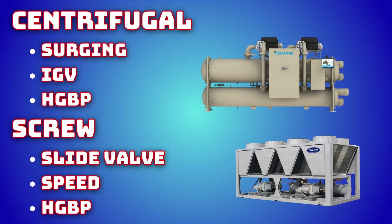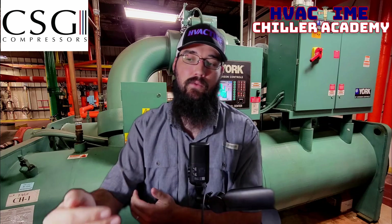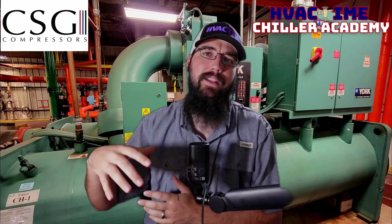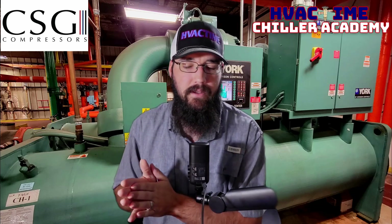For the final unloading consideration: you can have hot gas bypass with a screw compressor just like a centrifugal, and it works off the exact same principles. Once we hit a minimum point with our compressor, we try to engage the hot gas bypass, which has a pressure regulator that bypasses condenser pressure into the suction side — skipping the discharge pressure to the evaporator. That way we can artificially raise the evaporator pressure and create a false load. That's what hot gas bypass is doing. If your machine doesn't have that, or if it's not working, that could also be part of why you're seeing this condition.